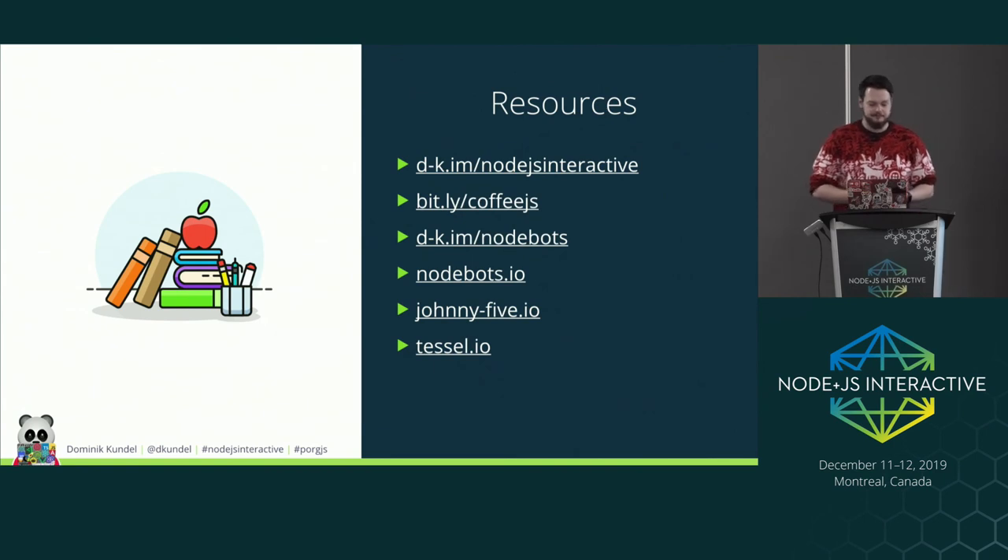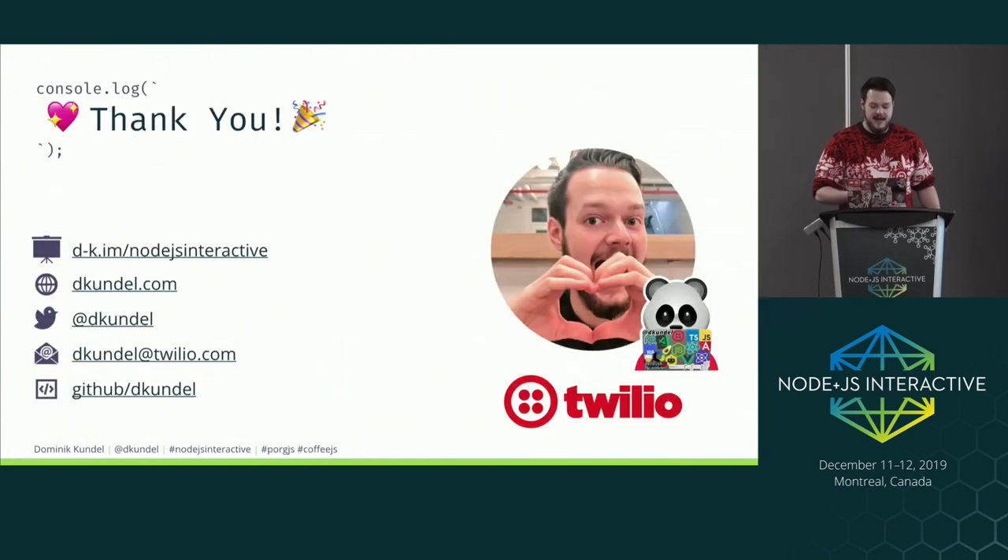I've uploaded the slides already if you want to check those out, and I'll tweet the link. I recommend reading the blog post about the coffee machine hack — it describes the highs and lows of that night. I also wrote a blog post on generally getting started with Nodebots, great if you want the basics of controlling an Arduino using Johnny-Five. The documentation for Nodebots, Johnny-Five, and Tessel are all fantastic for beginners. Thank you all for your attention — if you have any questions, I'll be at the booth.